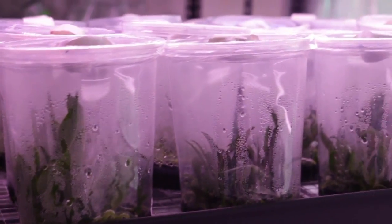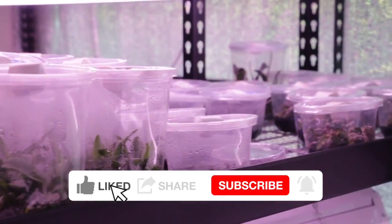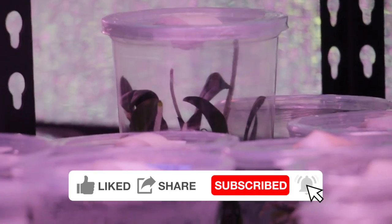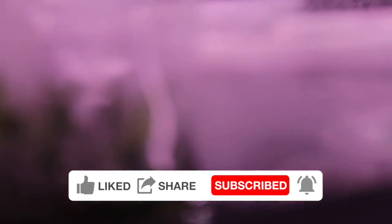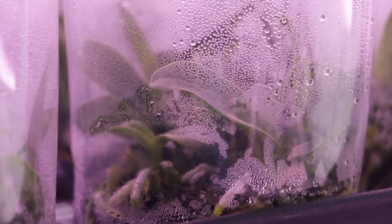That's all I have for today. I hope you enjoyed the video. If you did and want to keep seeing them, it would help me out if you click like, share, and subscribe to my channel if you're not already a subscriber. Happy propagating!